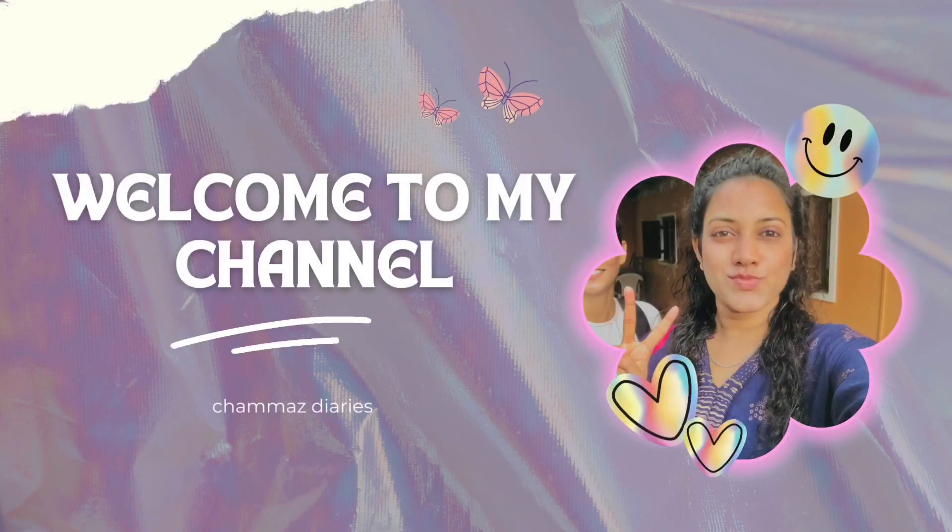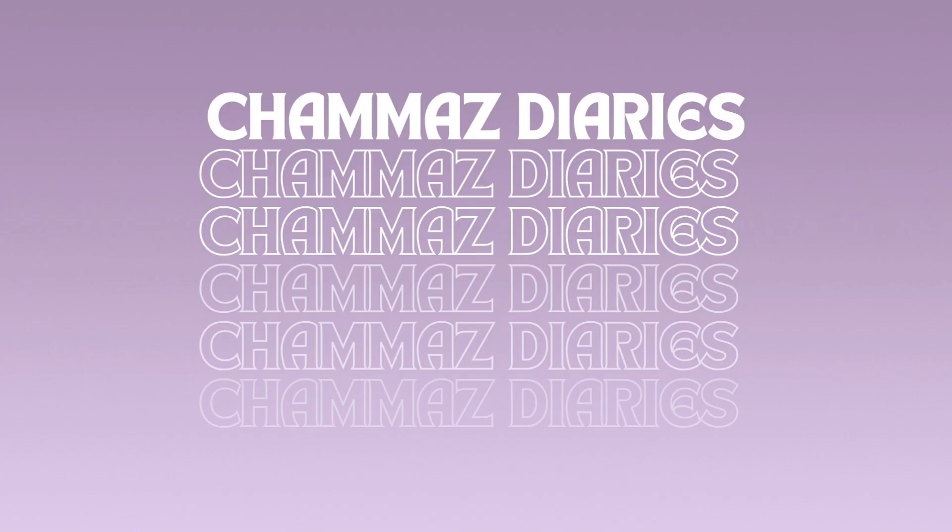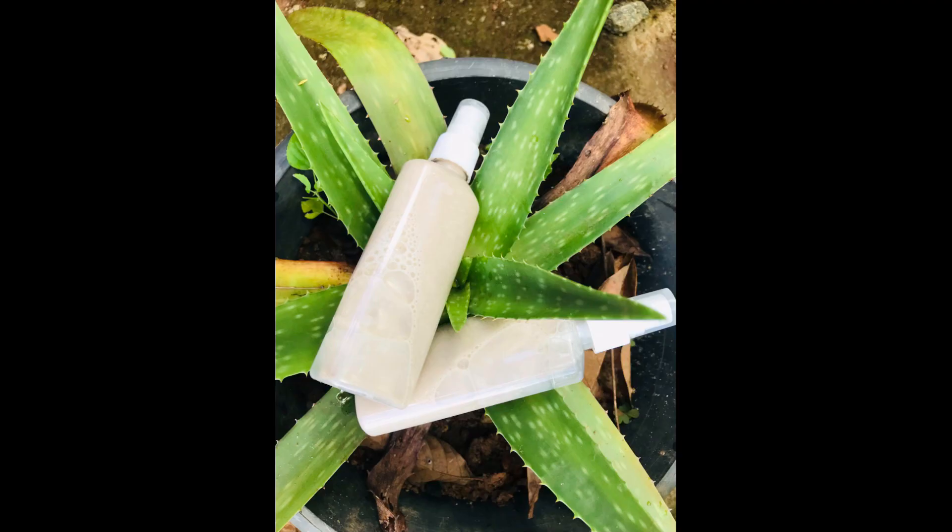Hello guys, welcome back to my YouTube channel. Today I am going to teach you how to make a shampoo using herbal extracts blended with other basic shampoo-making ingredients.